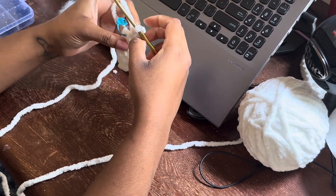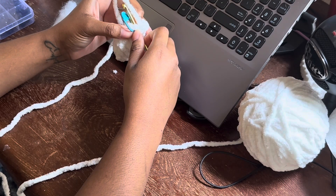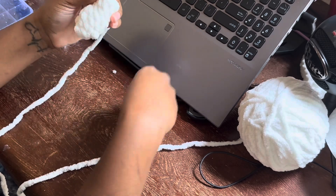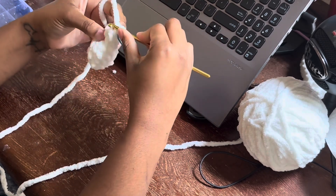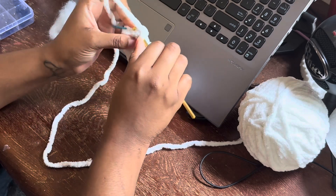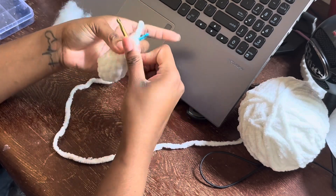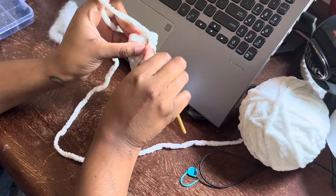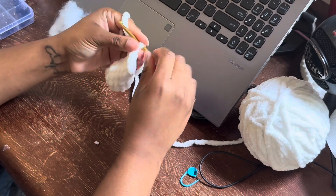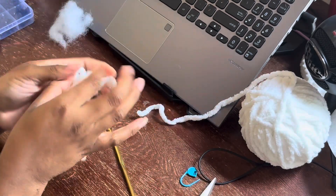It does say to stuff the hand lightly. Then four single crochets — and then it says to flatten and make four single crochets across. So I'm going to flatten it this way, I guess. Flatten and single crochet across. And leave a tail to sew it on, so I'll make one more.